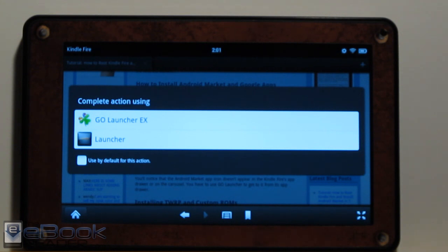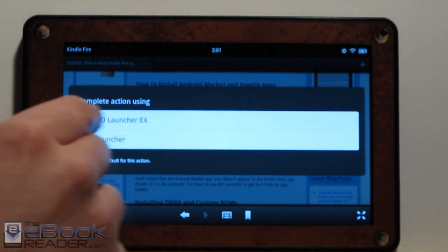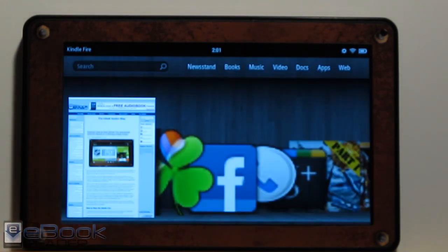You don't have to use the command prompt or anything — you can just use that downloaded Kindle Fire utility and you're good to go. The first time you boot up your Kindle after rooting it, you're going to get this option, because with the Google Apps package you actually install the Go Launcher as well, so you can choose which one to use by default.